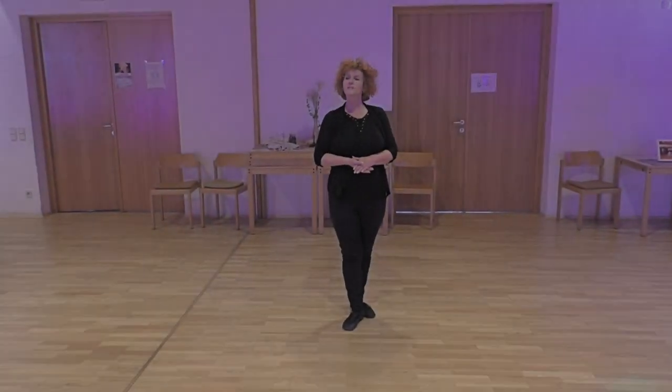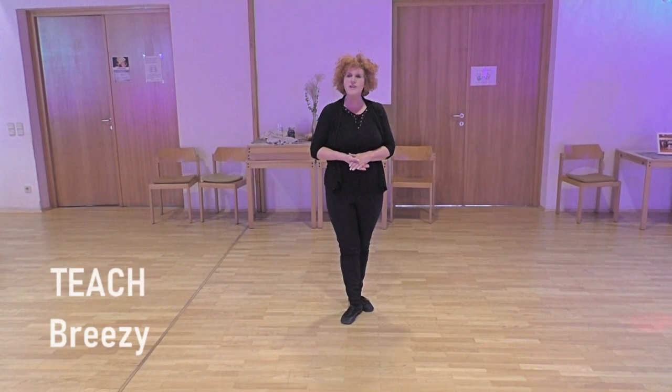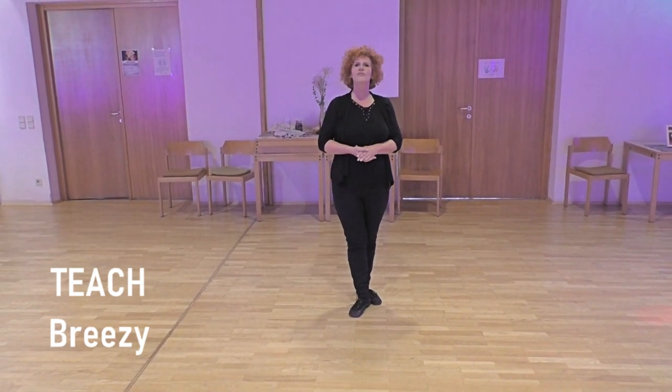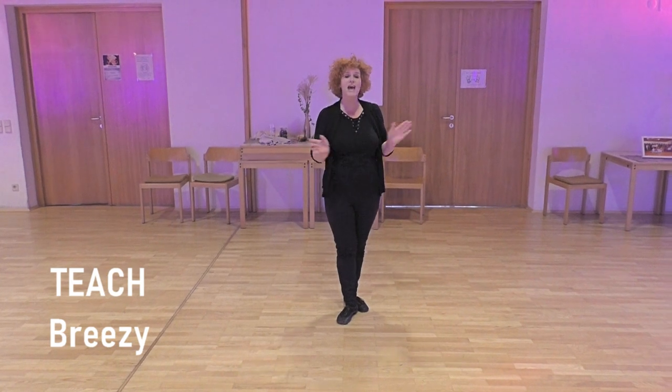Hi there, this is my new dance Breezy. It's a high beginner level improver dance, two walls, 32 counts, no tags,